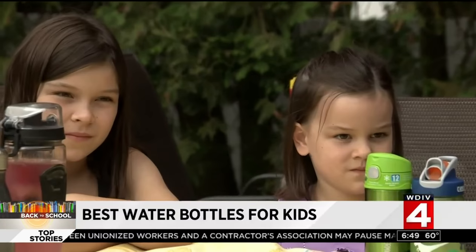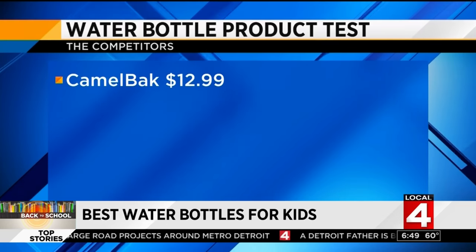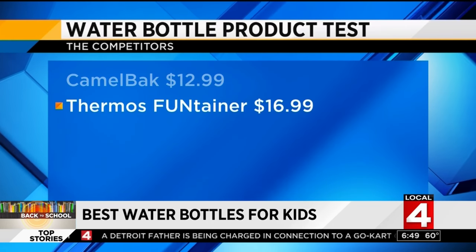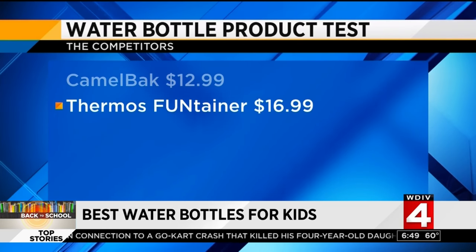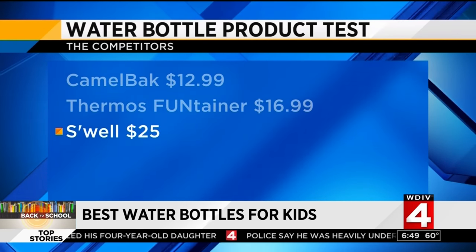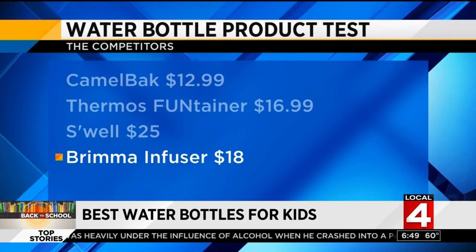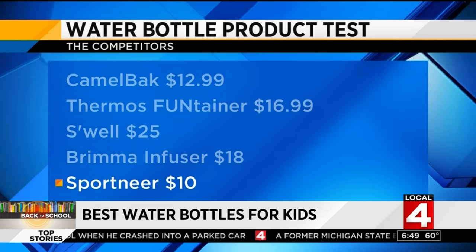What do you look for in a water bottle? We tested the CamelBak spill-proof dinosaur bottle for $12.99, the Thermos Funtainer stainless steel sealed bottle for $16.99, the vacuum-sealed stainless steel S'well nine-ounce bottle for $25, the Brimma Triton infuser for $18, and the larger sport stainless steel sealed bottle for $10.99.